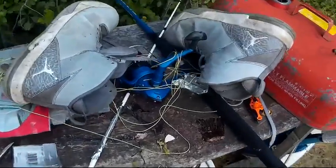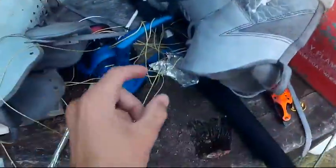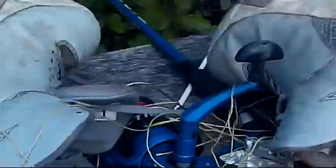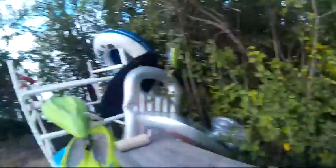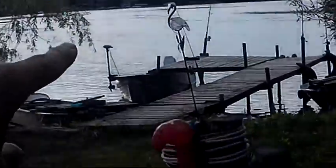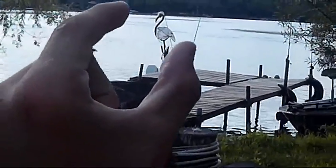Now what I'm going to do is take this extra line that I managed to get off of the tangled up mess over in the trash, and I'm just going to put some hooks on them. Probably tie them to some sticks and set them out in that lake right over there — probably right here and right here. That looks pretty cool, looks like a full size swan.